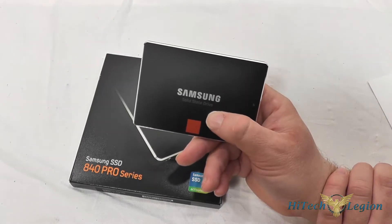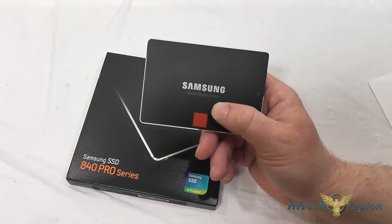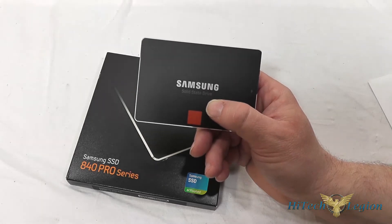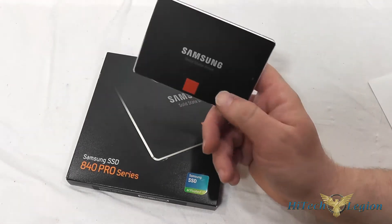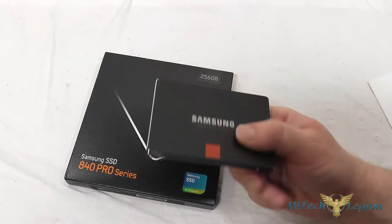It does support TRIM and has very low power usage at only 0.042 watts idle and 0.068 watts while active. The weight is also very light at only 0.15 pounds, so putting this in your notebook or Ultrabook won't really add any noticeable weight to it.